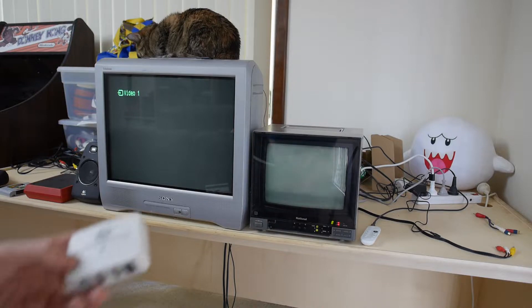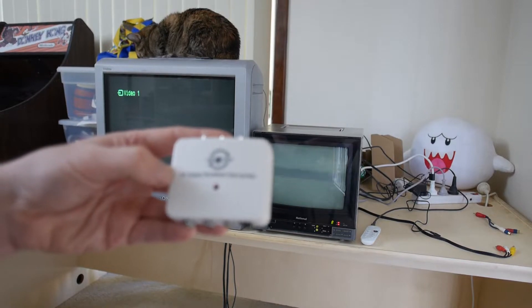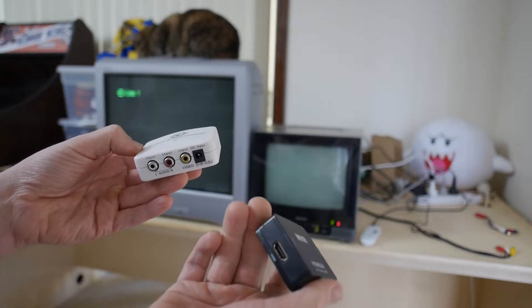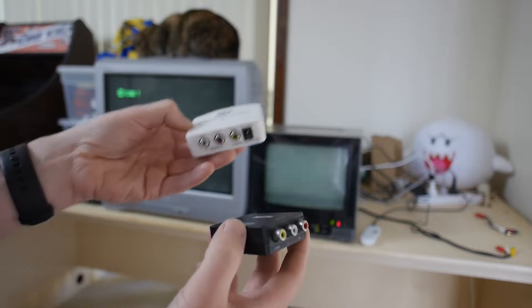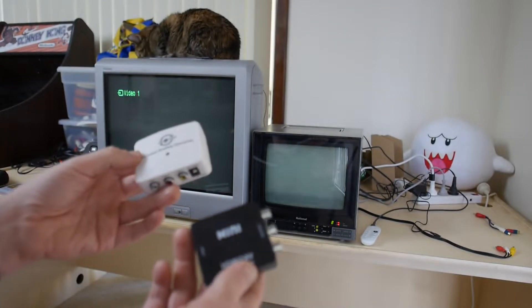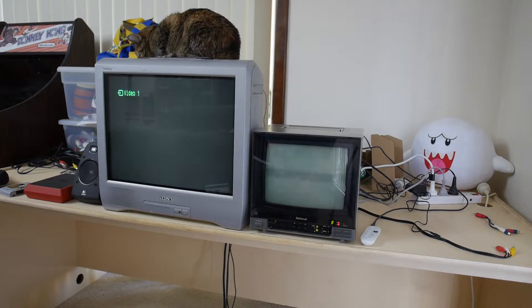To fix that, I got this MayFlash PAL to NTSC or NTSC to PAL converter. So, using this adapter to change from HDMI to composite, and then from this to go from NTSC to PAL, it worked pretty good. But it's kind of annoying having to use two devices just to do the one thing.